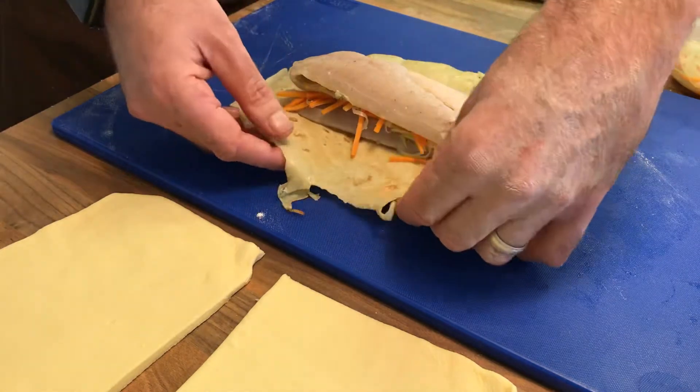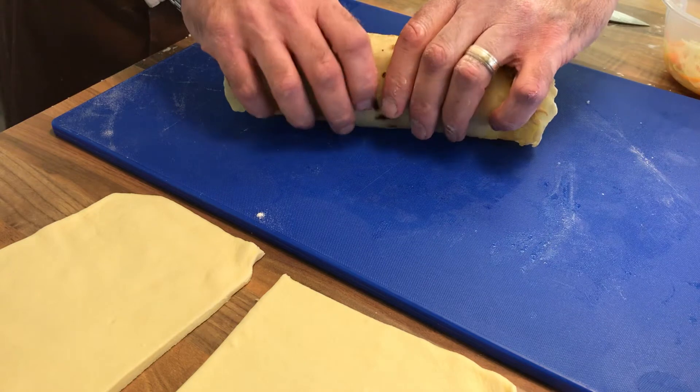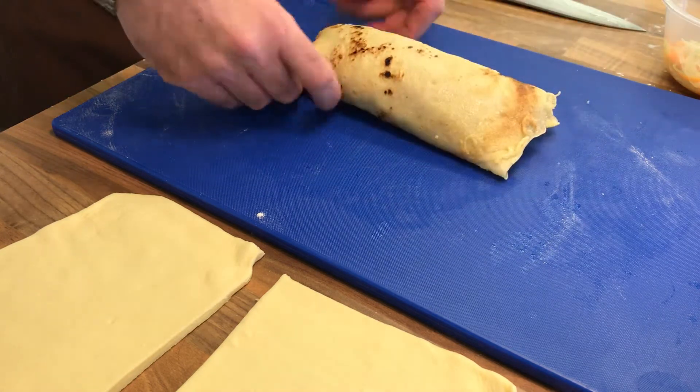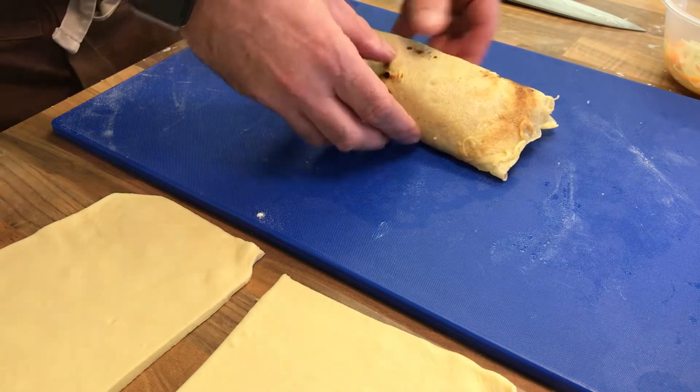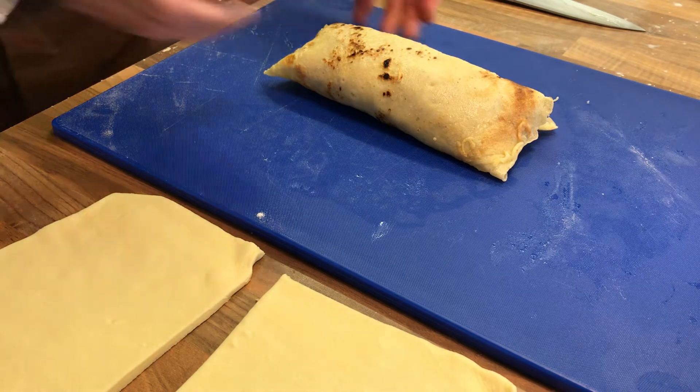I'm going to take the pancake and roll that completely over to form a little parcel like that. So we've got like a pancake roll with fish and vegetables inside there, in simple terms.